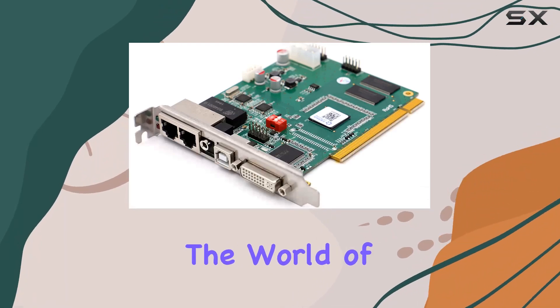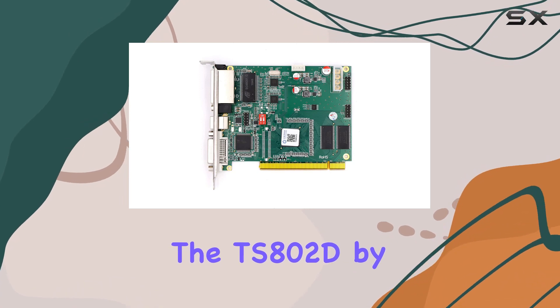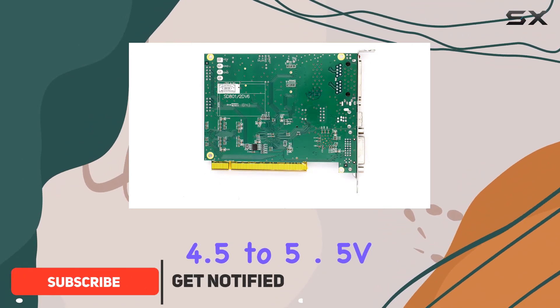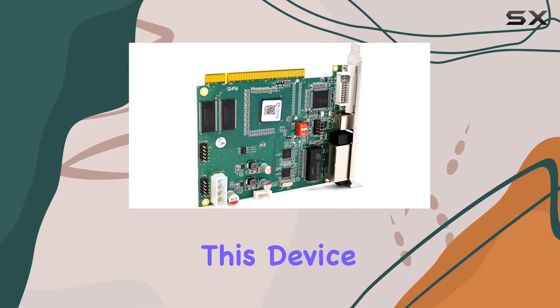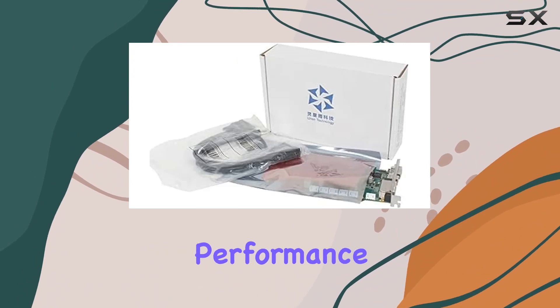Today, we're diving into the world of LED display sending cards, specifically the TS-802D by Linzen. Let's start with the basics. With an input voltage range of DC 4.5 to 5.5V and a wide operating temperature range from -20 degrees Celsius to 70 degrees Celsius, this device is built to withstand various environmental conditions without compromising performance.